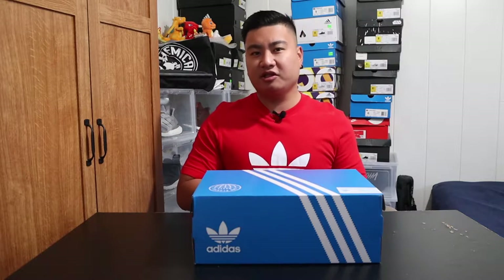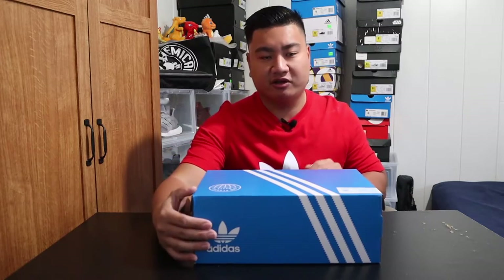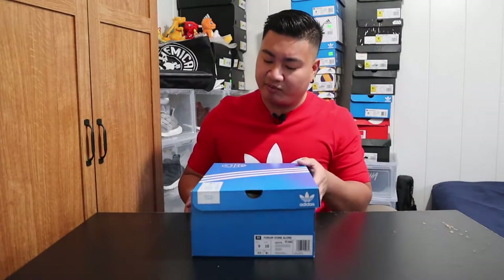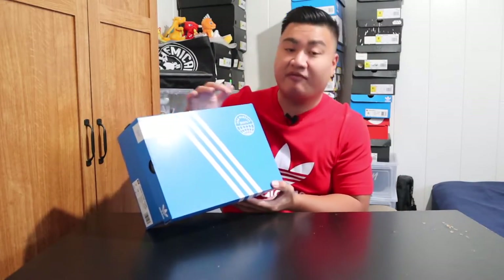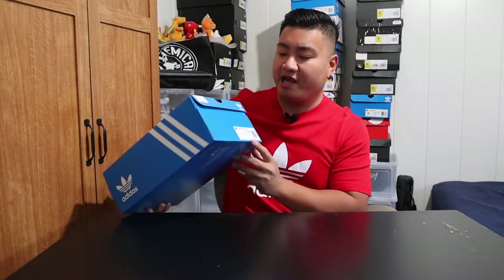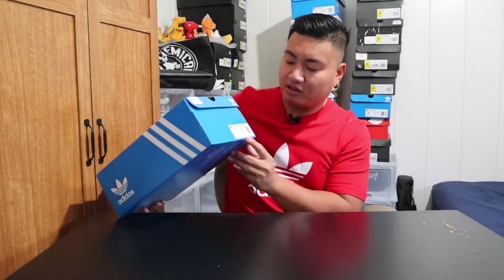But before we get started, as always, let's take a quick look at the box. There's nothing different about this box. This is just a typical original blue box with the Adidas logo on the front and on the back, with a small version here as well. What's different is they now have a printed plastic waste initiative here, which is pretty awesome. And with the official colors, we have off-white and red. Alright, now on to the sneakers.